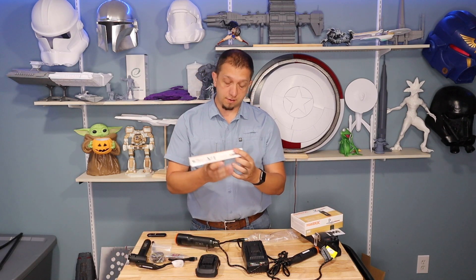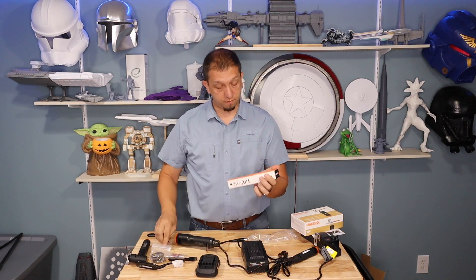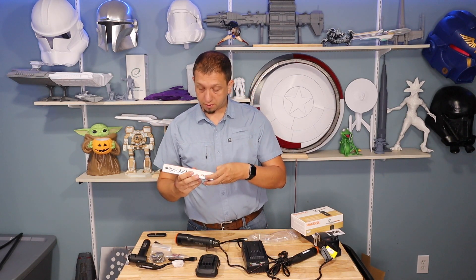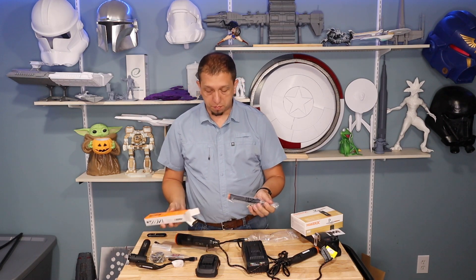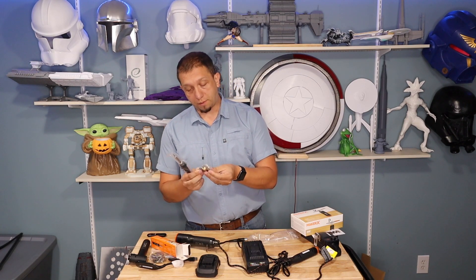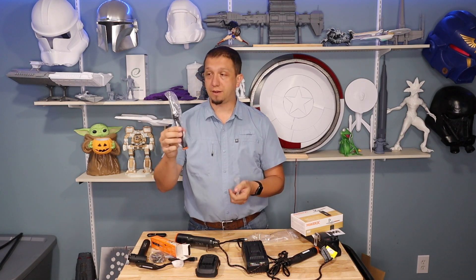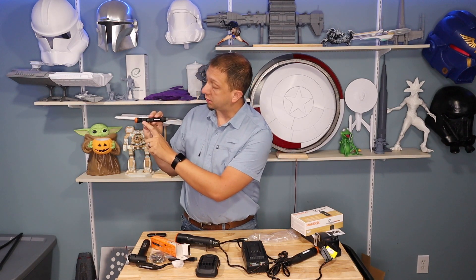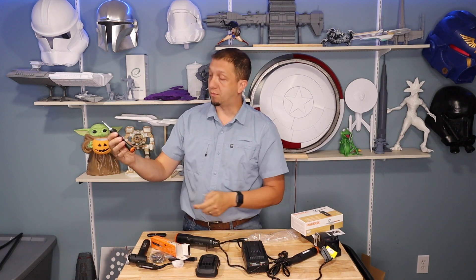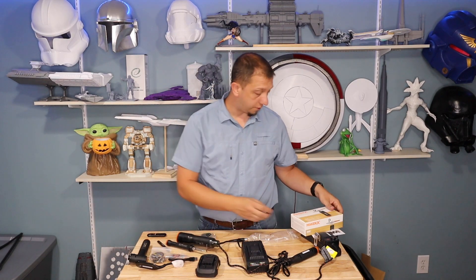The soldering iron — this is a soldering iron but also a wood burner depending on which bit you put in. There's a variable set of bits, from a standard needle to a thin flat. Say you have a seam on a 3D print that you want to connect and blend — it all depends on which bit you put in. Being able to pop in the battery and take this outside is pretty awesome, and for a soldering iron having its own temperature gauge is really, really great.